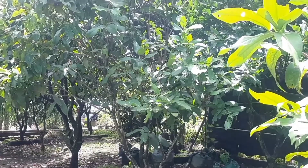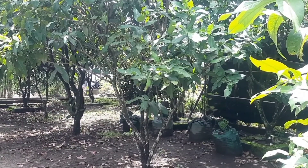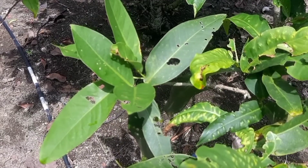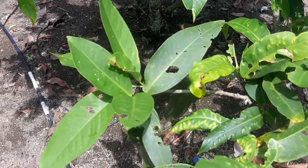Jambu air berukuran lebih besar dibandingkan jambu air yang lainnya. Jambu air umumnya berupa perdu dengan tinggi 3 sampai 10 meter. Tanaman ini memiliki batang yang bengkok dan percabangan mulai dari pangkal pohon.